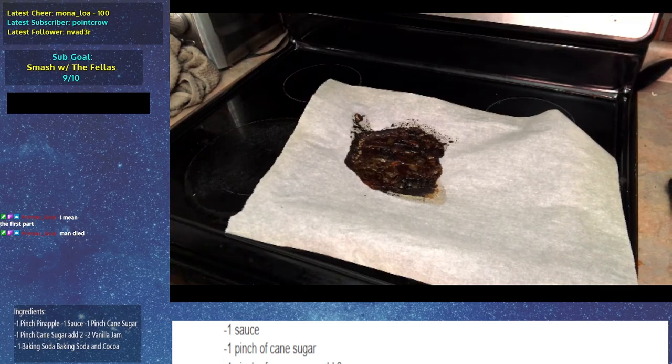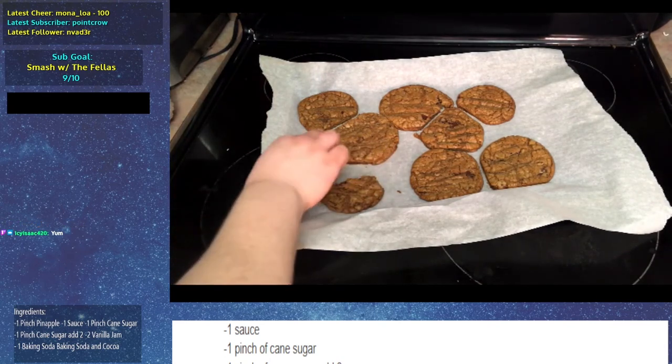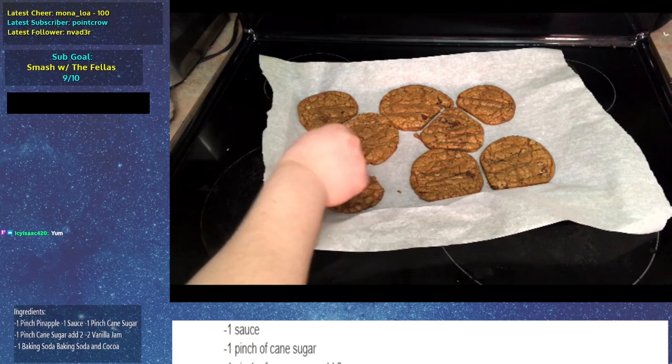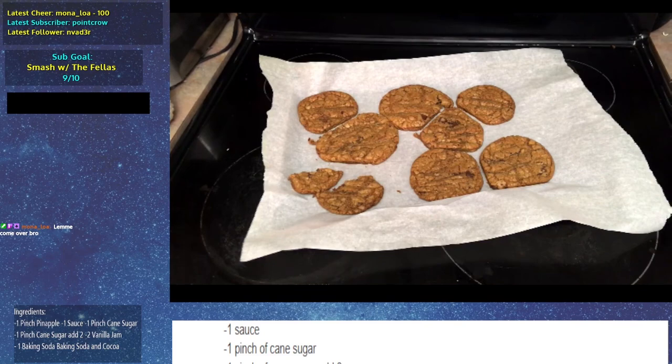Here you can see we have the real cookies — they turned out great, they were delicious. If you enjoyed the video, make sure to drop a like and subscribe. I think our next video will probably be Breath of the Wild amoeba only, which I've been editing for a while — there's just so much content to edit down and it's hard. Thanks for watching and have a great rest of your day. Bye bye.